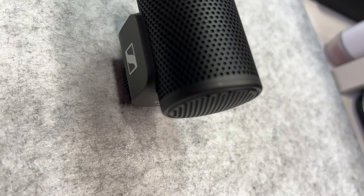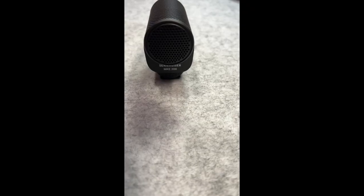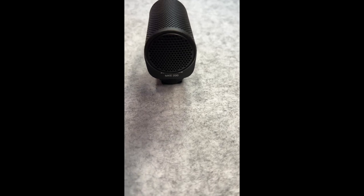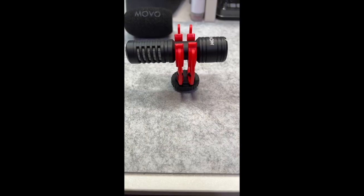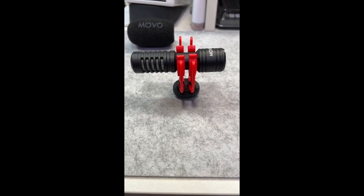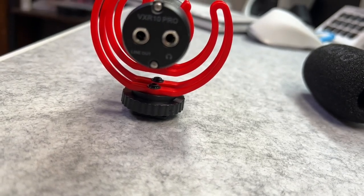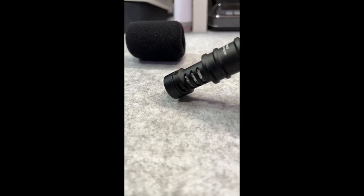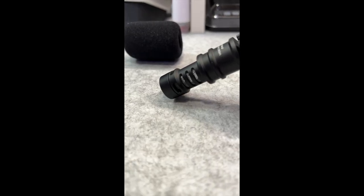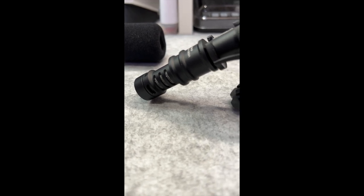The Sennheiser MKE200 has a super cardioid pickup pattern. It has a maximum sound pressure level of 120 decibels. Its frequency response is from 40 to 20,000 hertz. The Movo VXR10 Pro has a super cardioid polar pattern with a frequency response from 20 hertz up to 18,000 hertz. The Comica CVM VM10-2 has a cardioid polar pattern with a frequency range of 60 hertz to 20 kilohertz, with a maximum sound pressure level of 105 decibels.